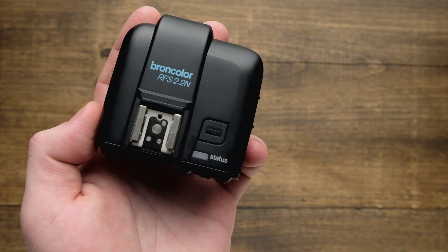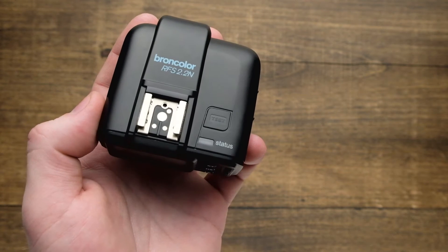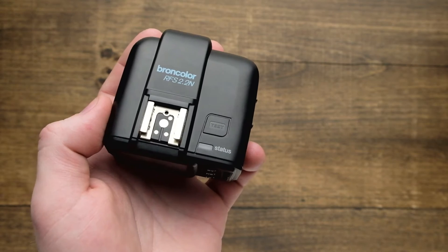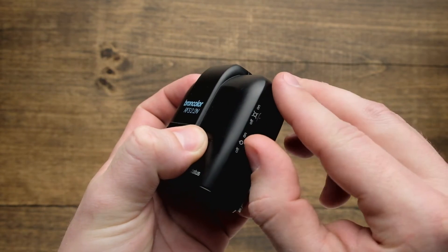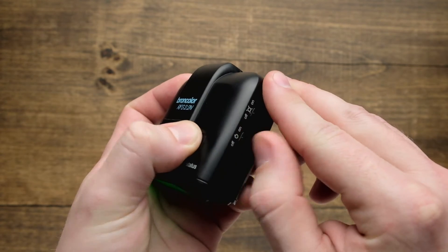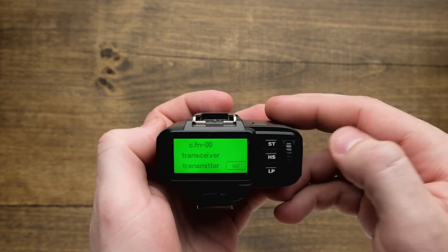The custom function menu on the RFS 2.2 allows you to configure the trigger in a number of ways, but first you need to learn how to get into the custom function menu. To do that, you simply hold the test button on the top while simultaneously sliding the on switch on the right. When you look at the back of the menu, you'll see that we are already in the custom function section.